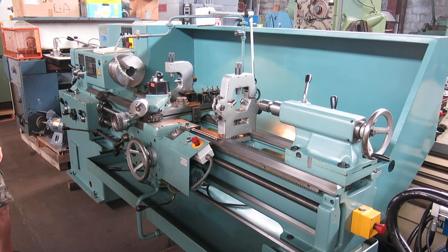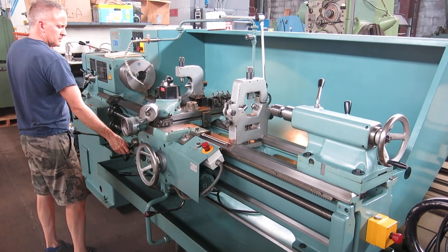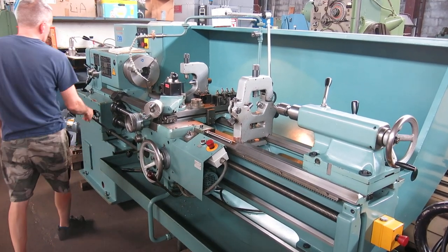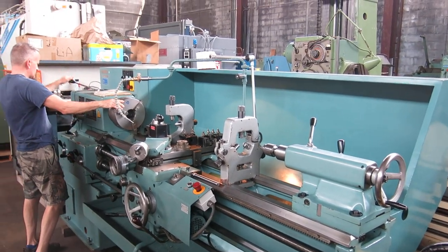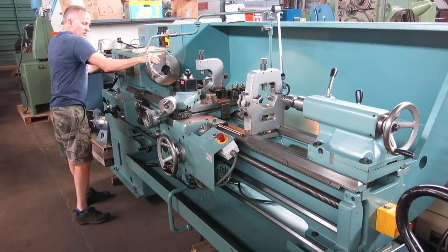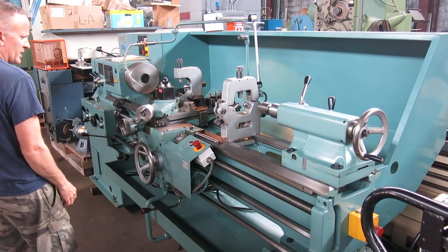There's your screw cutting. There we go, ready to move it.